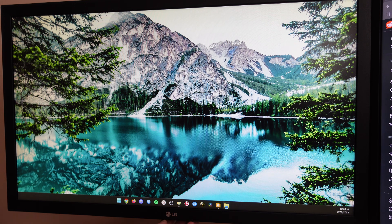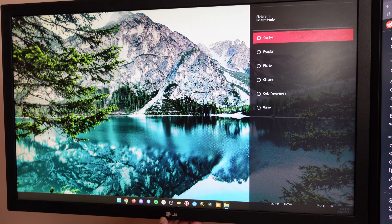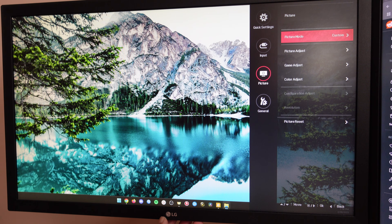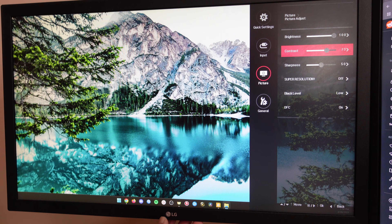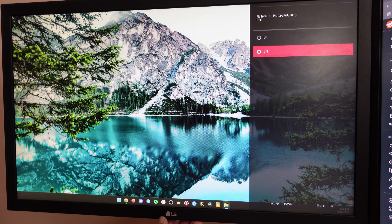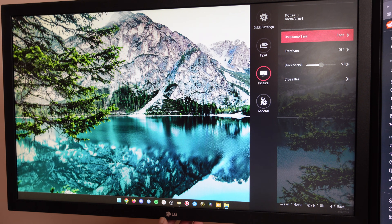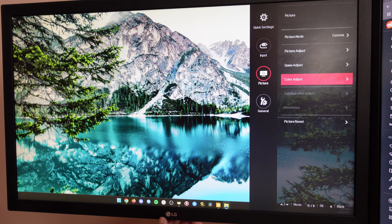Before we get started there are a couple of things we need to do on our monitor to get it ready for calibration. Go into settings, head down to picture, and change your picture mode to custom. For picture adjust, if you have anything like super resolution, turn that off. Black level can be turned to its lowest setting. You can also turn off DFC. If you have a game section, you may have something called black stabilization — turn that to its midpoint, as it will affect our calibration blocks in a big way.